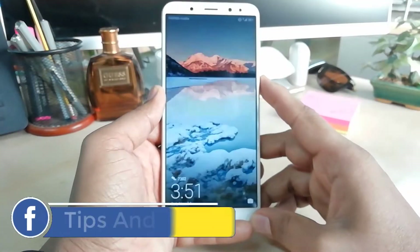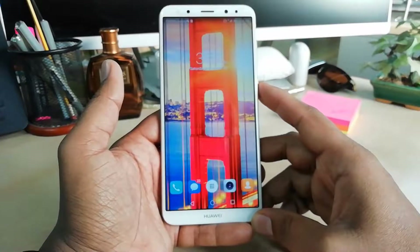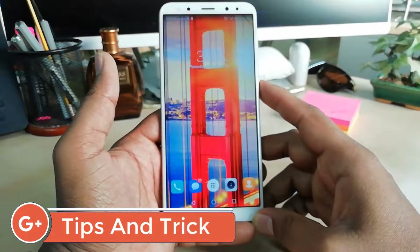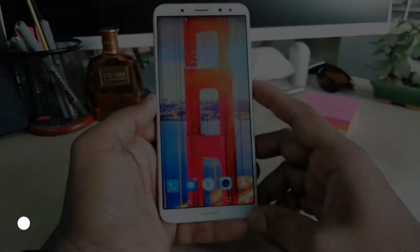Hello and welcome back to another tutorial. In this tutorial I am going to share with you how to add face lock in your Huawei Mate 10 Lite device. So let's take a look at how to do that.